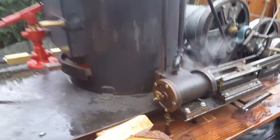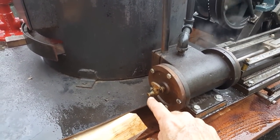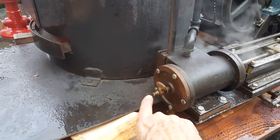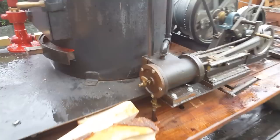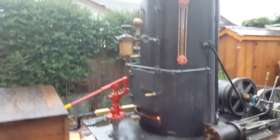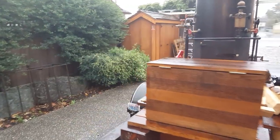This is kind of an emergency oiler. You stop the engine, turn off the steam, and you can plug an oil can in here to get oil into the cylinder right away, in case you run out and the engines start making noise when they get dry.